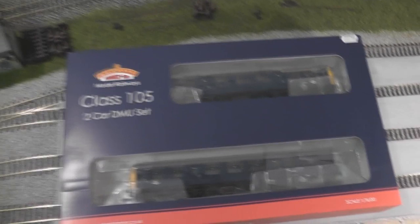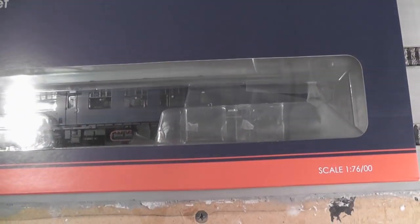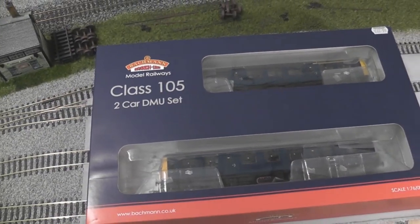So yeah, this is what it looks like in the box. It's all nicely packed up as any Bachmann model usually is. So I'll open it up and we'll have a look inside.